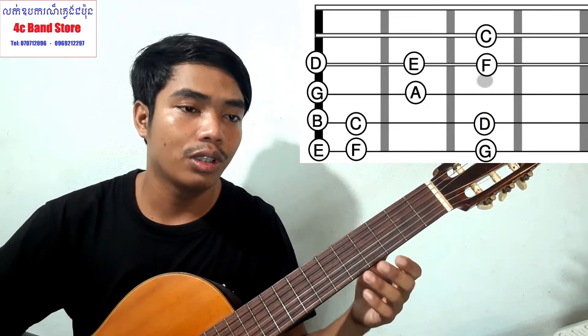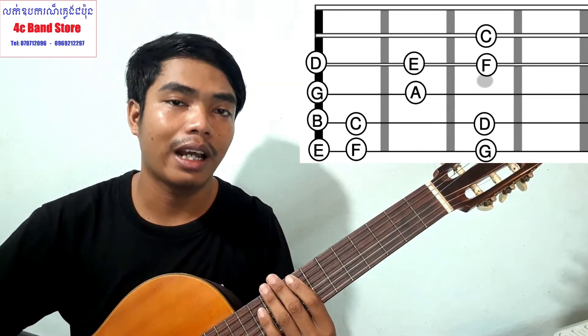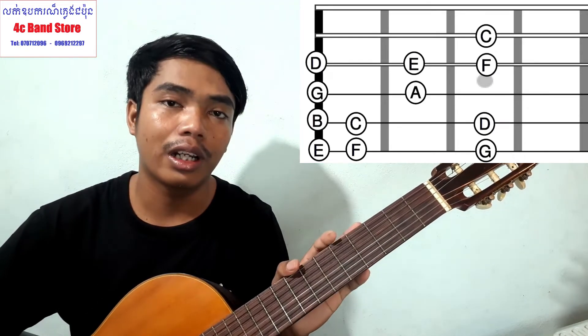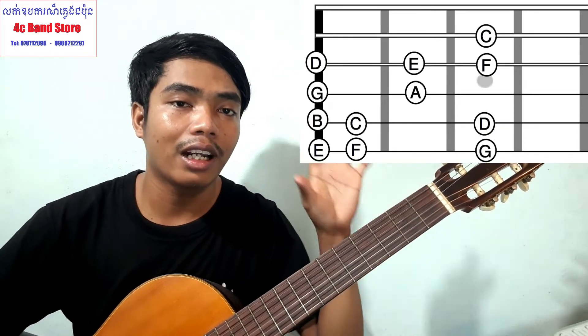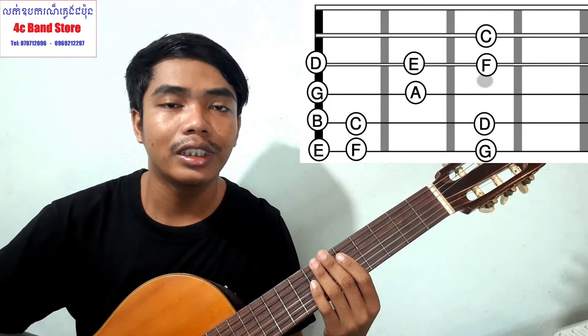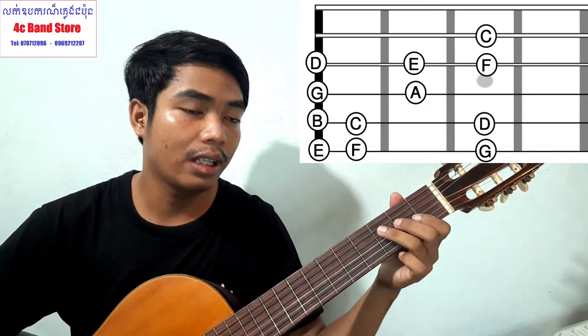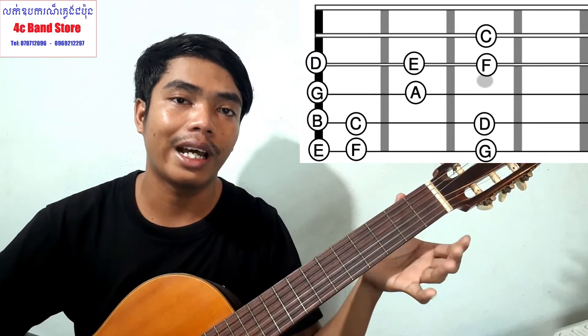Make sure each note rings out clearly. If anything isn't sounding right, that's the problem to fix. There are no shortcuts with this scale — it's a smaller scale that shoots for good tone. You need to work on it by taking it slow. There is a limiting scale that sounds great.